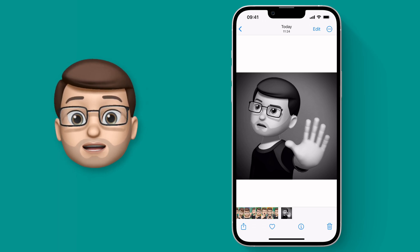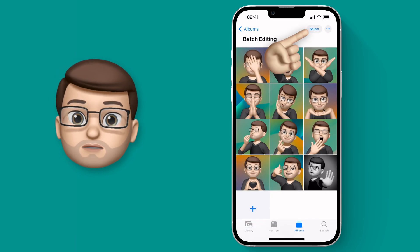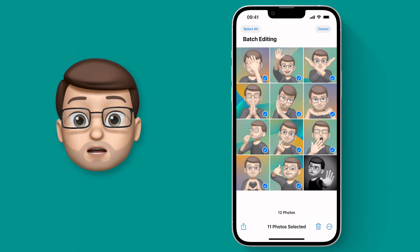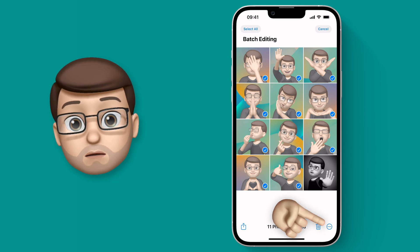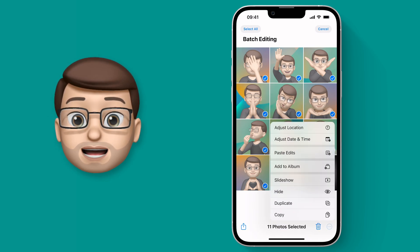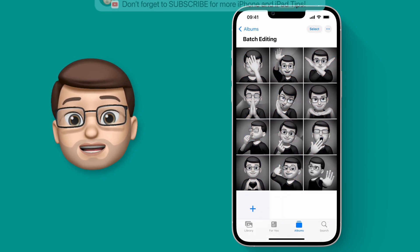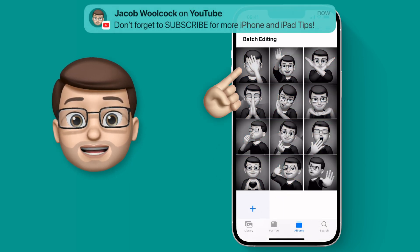But an even better way is to go back to the whole album, press Select, and then select as many pictures as you want. When those images are all selected, you can press the three dots on the bottom toolbar and press Paste Edits right from there.